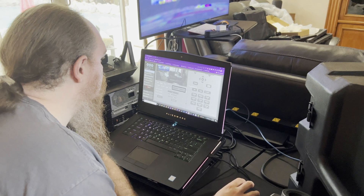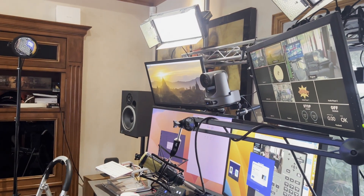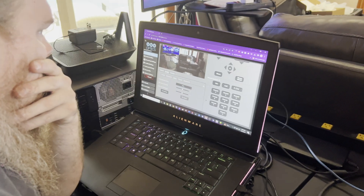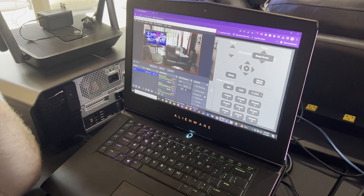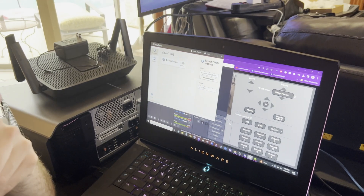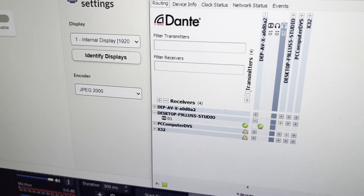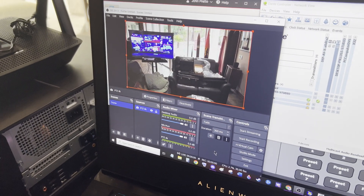We have Dante Video running on the PTZ Optics Link 4K going into the Ethernet switch. On the PC we have Dante Video Studio — there it is — and Dante Controller is patched. We have it running into OBS, and there's the live stream on OBS.